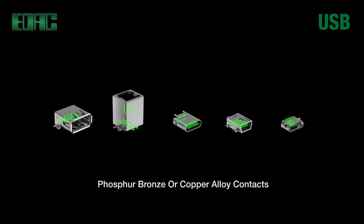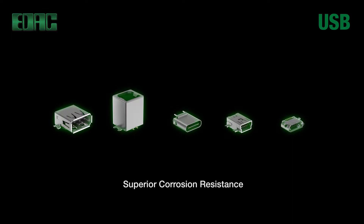Contacts are made from durable phosphor bronze or copper alloy materials. Gold plating over nickel in the mating area with tin plating on tails. Plating options run from gold flash to 30 micro-inch gold for high insertion and withdrawal cycles. Shells are brass with nickel plating for superior corrosion resistance.